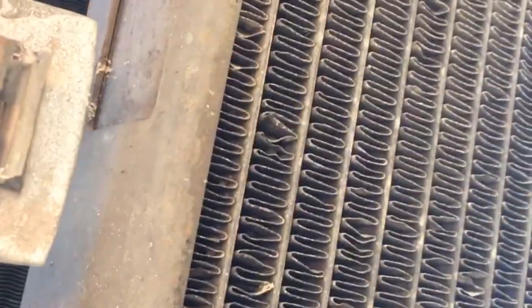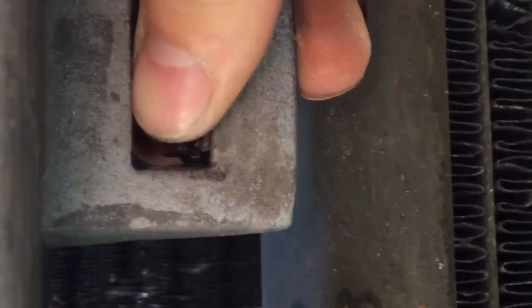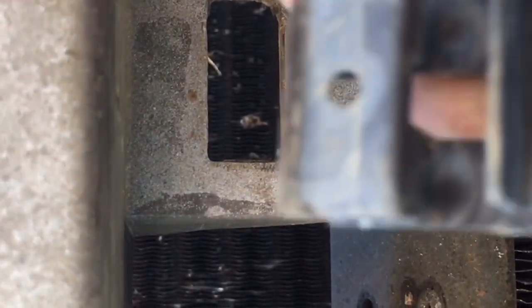With the new grille we have two new retaining clips, so we'll have to remove the old ones from underneath. These just push back like this and pull out from the back side — just push them through just like that.